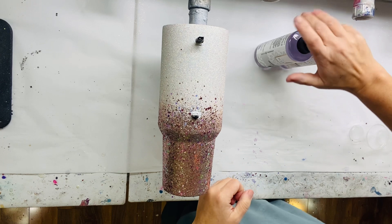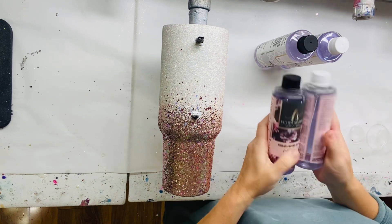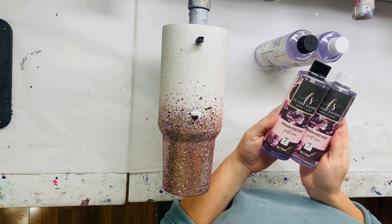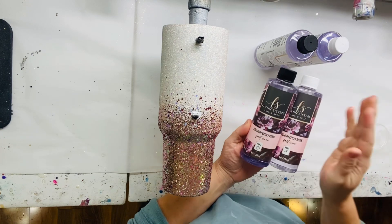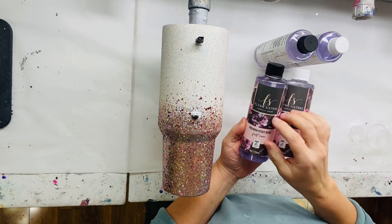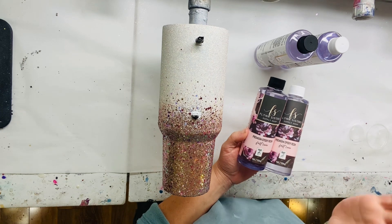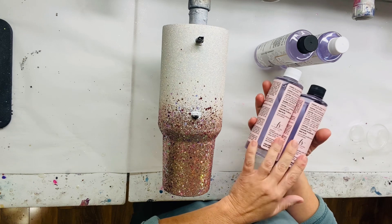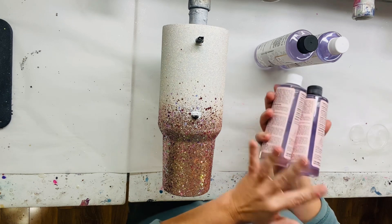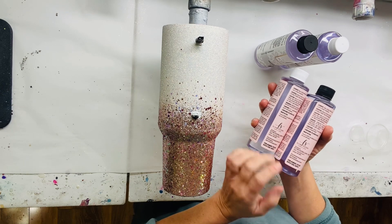Let's jump straight in with Flynn Epoxy. I'm excited. This is from Flynn's Sister Supply Shop, Jessica Flynn — super talented in so many ways. Now she has her epoxy line and we're going to try it out. This is the Fast Cure Epoxy. Both of these have UV inhibitors in them to extend UV protection and prevent yellowing over time.